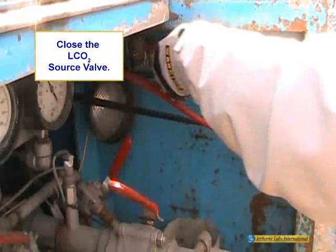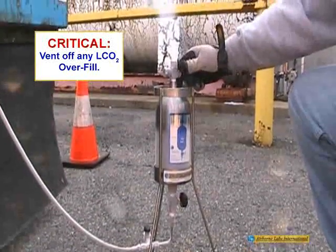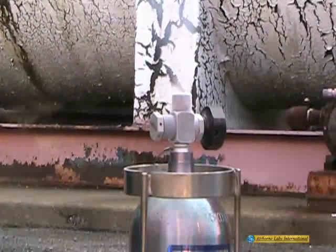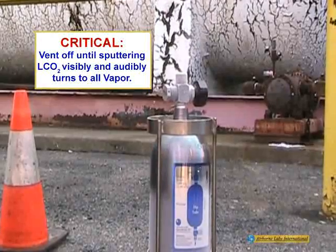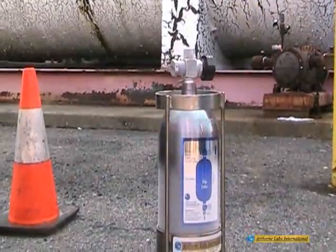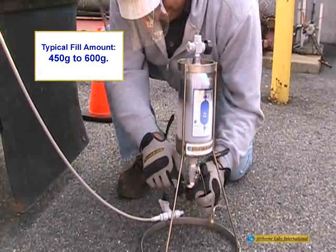Close the liquid CO2 source valve and allow the transfer line to completely depressurize with the purge valve open. Carefully open the top valve and vent off any liquid CO2 overfill as a sputtering snow stream. Continue to vent off any excess liquid CO2 until the snow stream visibly and audibly changes into vapor. Then close the cylinder outlet valve. The liquid CO2 fill will now be below the dip tube. In this state, a 1-liter cylinder contains a safe fill amount of liquid CO2 that is less than 68% of its water weight capacity. Typically, a 450 to 600 gram fill of liquid CO2 is achieved.